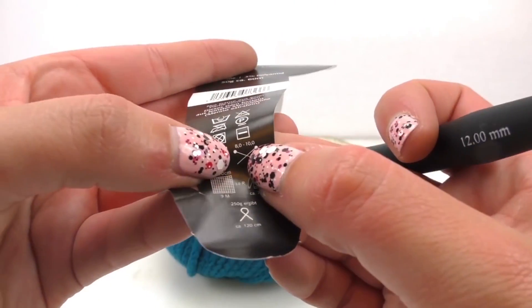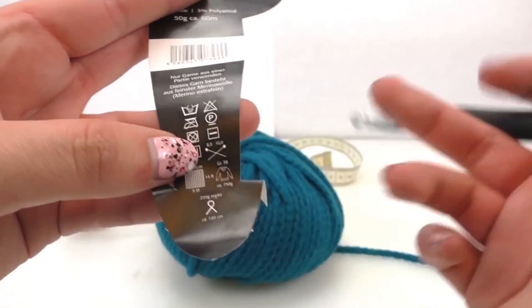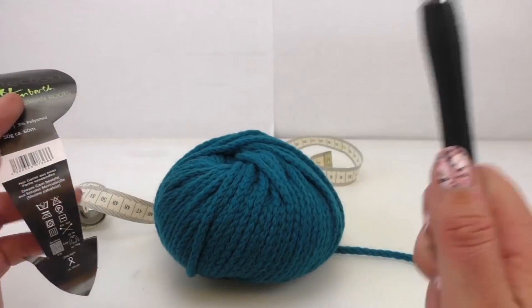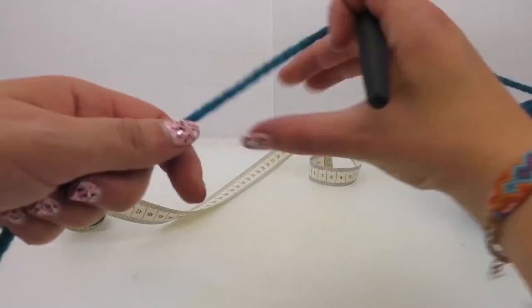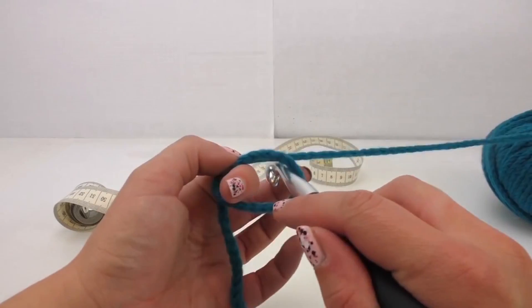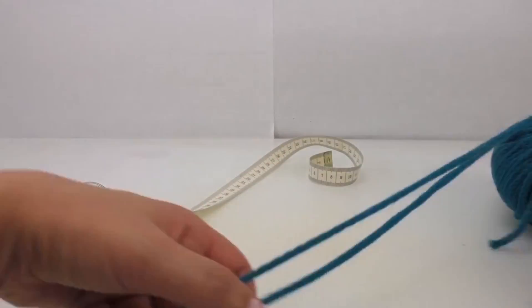It's recommended to use an 8 to 10 needle. I've got a 12 — not a 9, I've got 12 — and it works perfectly as well. All right, so we start with chain stitches.